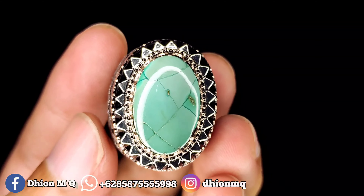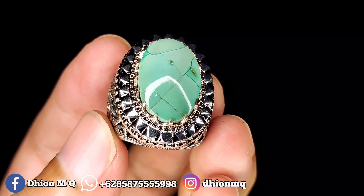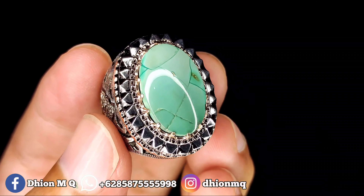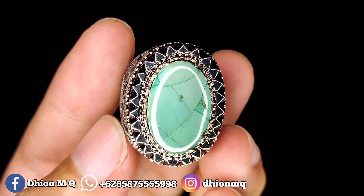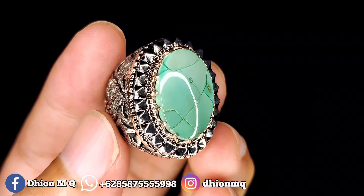Warnanya masuk ke biru atau hijau, agak keputihan. Warnanya sangat unik, sangat antik sekali. Model warna seperti ini jarang ada yang punya. Untuk uratnya ini kayak rambut, sangat tipis sekali.